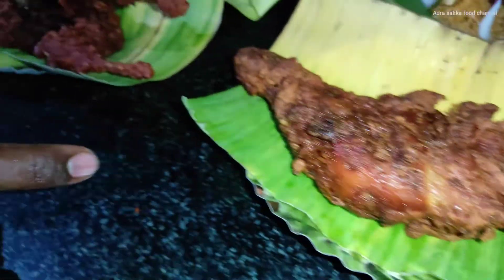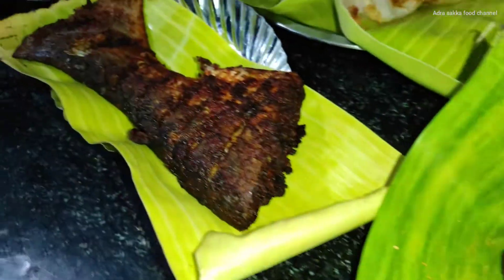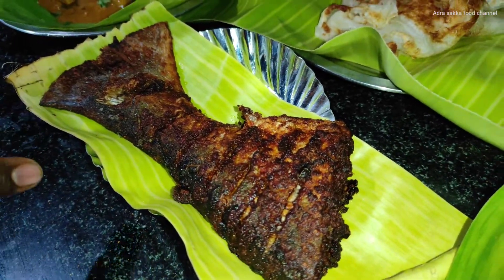Chicken leg piece. This is a chicken, this is a chicken.